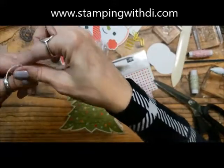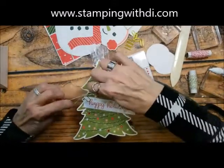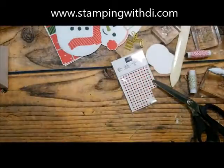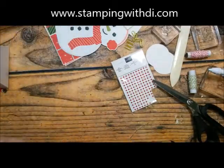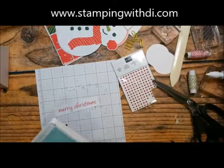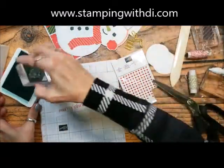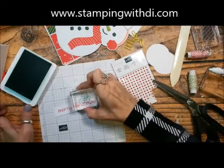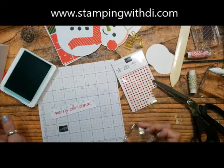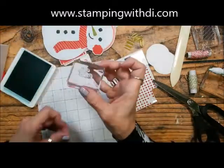We could also add some Wink of Stella to the tree for sparkle — that would be fun! So now let me add the pool party snowflakes to the Merry Christmas tag before I forget. Just a little pop of pool party with that poppy parade. Then I'll stamp the 'to and from' for the tree — and it looks like it landed on the tree a little, but that's okay.